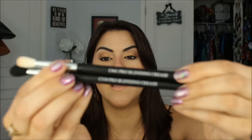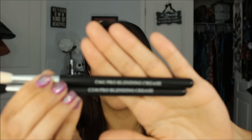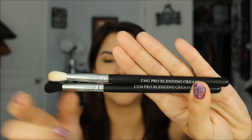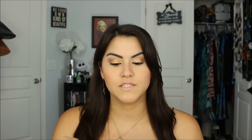The next two brushes are the other ones I got from Hot Look. One is the C441 and the other one is the C330. They're both called Pro Blending Crease Brushes — one has white bristles and the other has black. If I'm not mistaken, these are synthetic; they don't seem to be natural hair. The C441 is one that I had to wash quite a few times and deep condition quite a few times to get it a little bit soft, and even then I still feel it a little bit prickly against my skin.